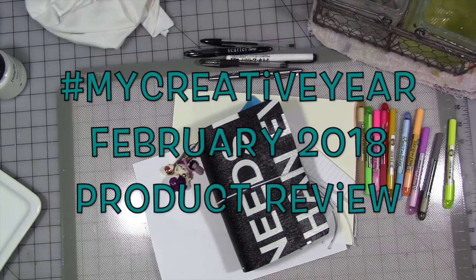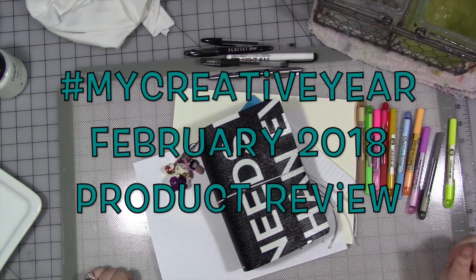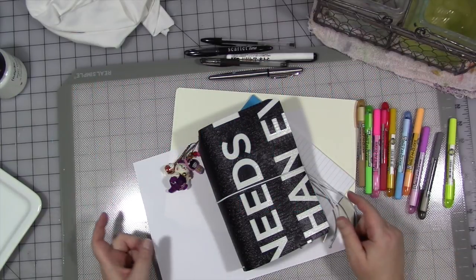Hey guys, how are you? I hope you're doing good. We're here with another video for my creative year. This is my review for the month.